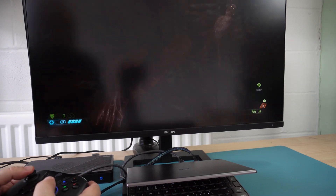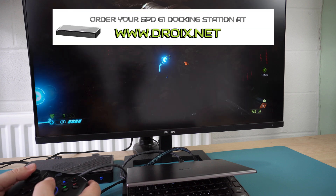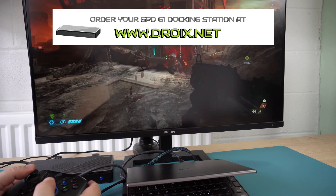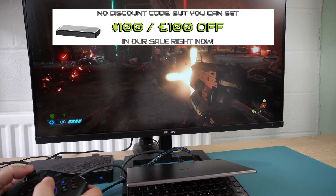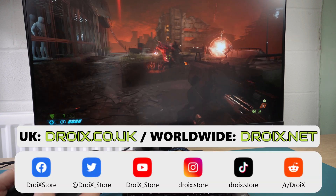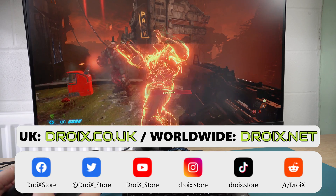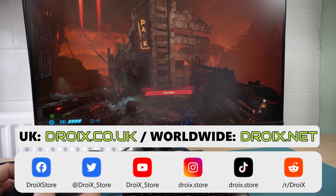Subscribe to Droix so you don't miss out on that video. You can learn more about it and order your GPD G1 today at droix.co.uk and droix.net for worldwide shipping. The GPD G1 is currently on sale so there's no discount code this week, but you can save over $100 or £100 right now in our sale. That wraps up the first part of our GPD G1 review — we hope you found it useful. Don't forget to subscribe so you won't miss our next video. Thanks for watching and we hope to see you back in the next one.